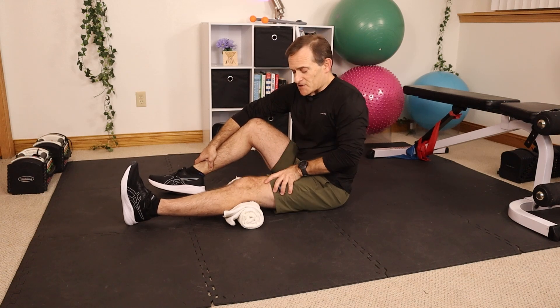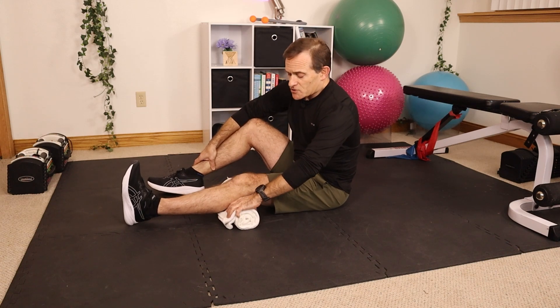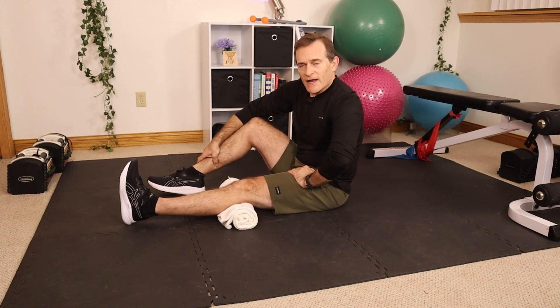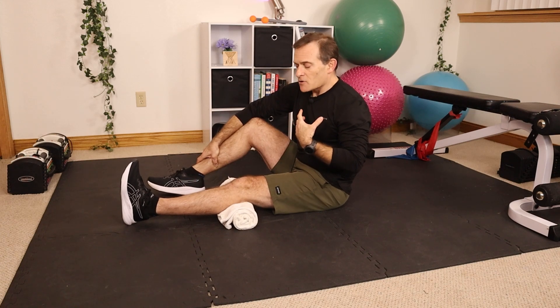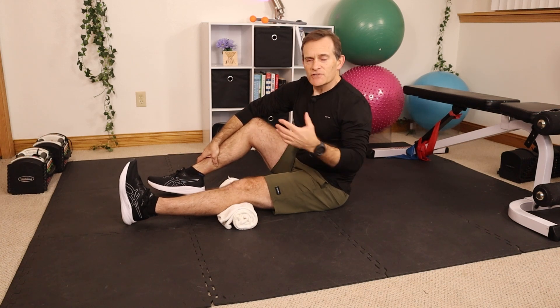Our first exercise is called a quad set. We almost always need to do this after knee surgery because the quadricep muscle will shut down a bit after the knee is cut open. You'll have a rolled-up towel under the knee — simply clench your thigh muscle, trying to squish the towel with the back of your knee. Hold that for a count of 10 and do 20 repetitions — a really purposeful, hard contraction. For this whole program, aim for about three times per day.